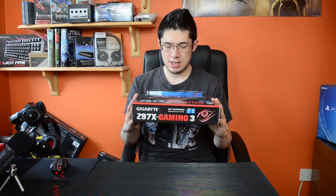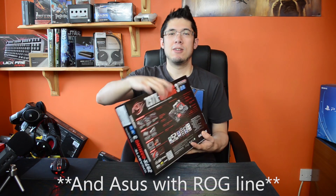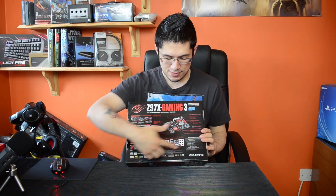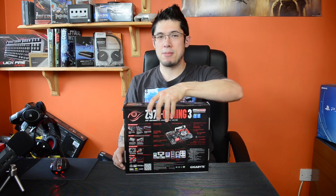So here it is in the box. They've gone with the black and red color scheme, the same as ASRock have with their Fatality line, the same as MSI have with their gaming line. On the back of the box they detail lots of the features that we're going to go through a bit later, the back IO, all the stuff that makes it a decent motherboard in their opinion.